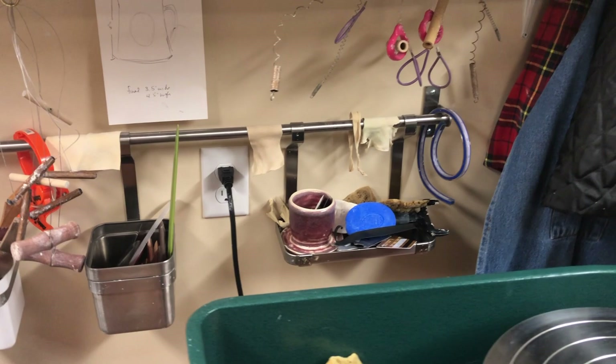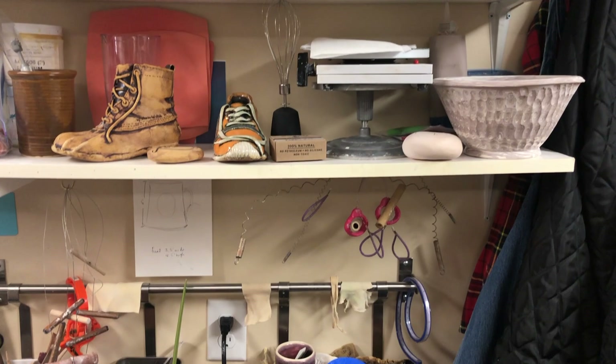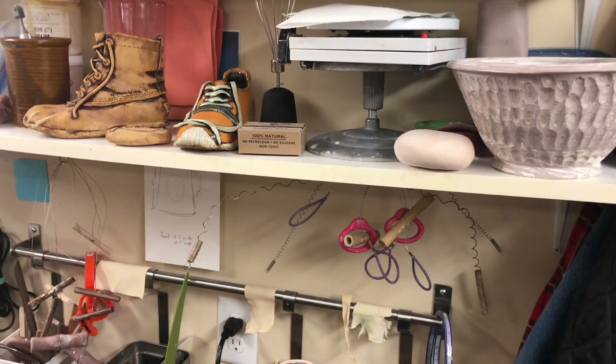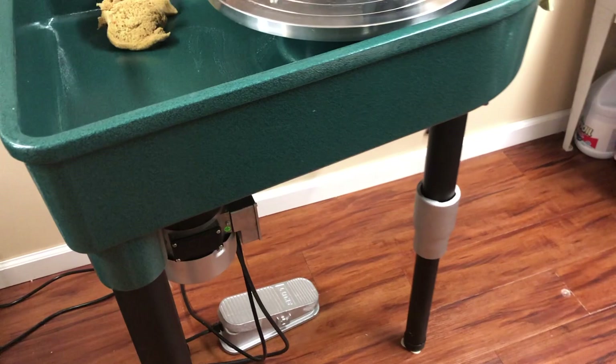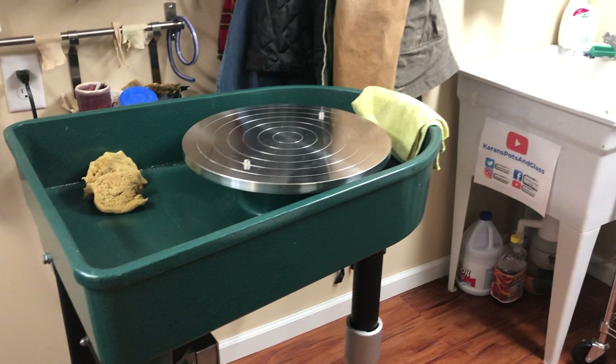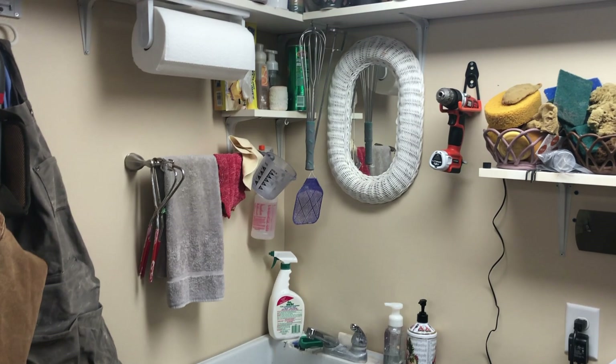I've got a little turntable — not a fancy Shimpo, just a less expensive student-grade Amoco turntable. This is my Scut wheel, which I've been featuring in my recent videos. You can see it is standing height — I have thoroughly enjoyed standing up while throwing. It's really, really nice on my back.